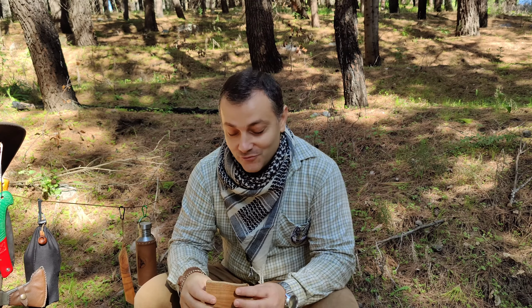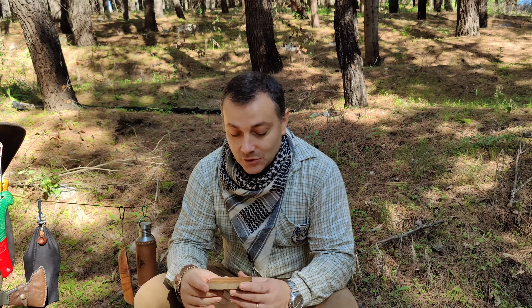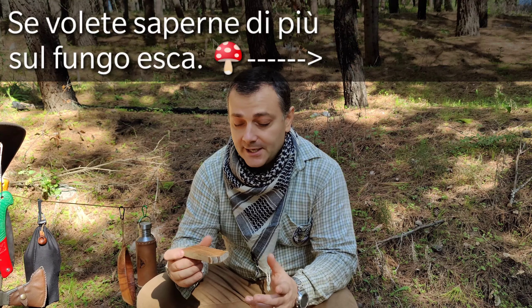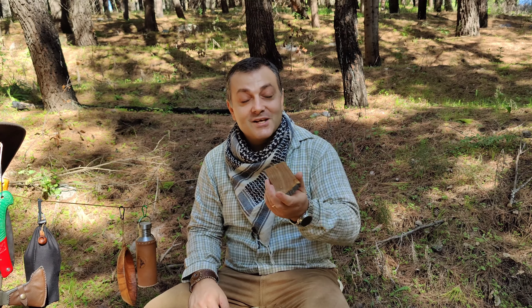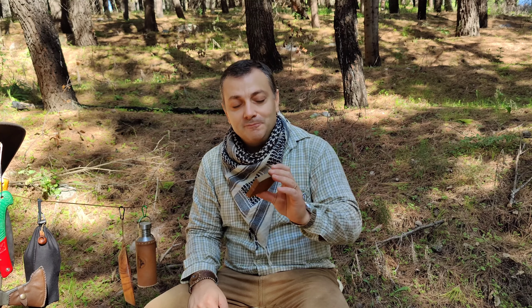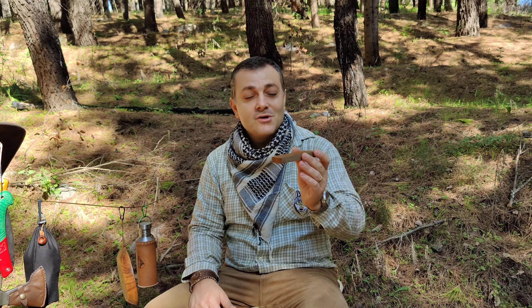Ciao amici del canale, ben ritrovati in questo nuovo video. Oggi vorrei fare con voi un test particolare, sempre della tecnica bow drill, ossia la tecnica d'archetto per l'accensione del fuoco. Un test particolare perché l'altro giorno, preparando il fomes fomentarius — il fungo esca — è uscito fuori questo pezzettino di fomes. Mi sono detto: chissà se come base per la tecnica bow drill potrebbe funzionare. Ne ho conservato un pezzo e oggi insieme a voi vorrei fare proprio questo test: la tecnica d'archetto utilizzando un piolo di nocciolo e la base di fomes fomentarius.